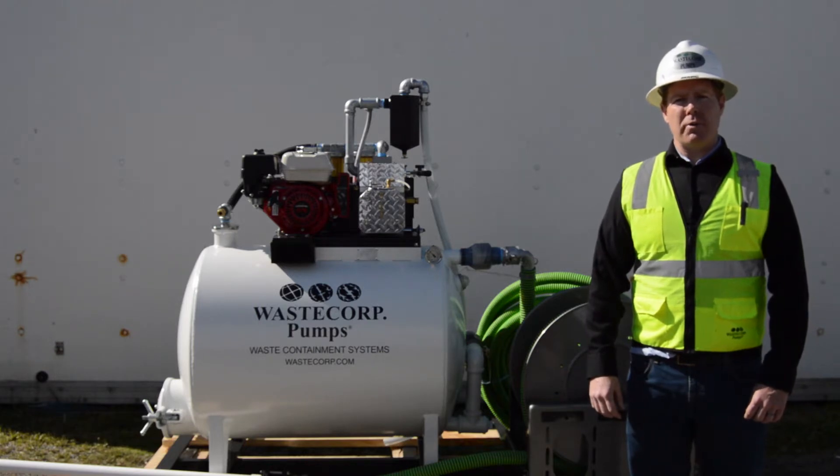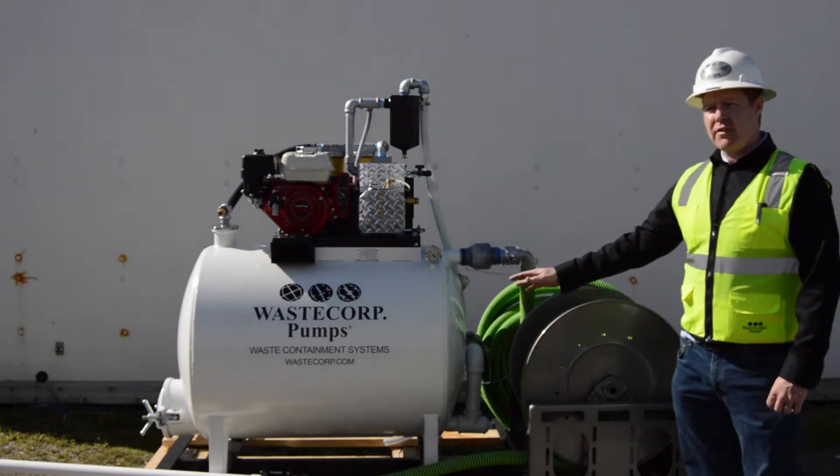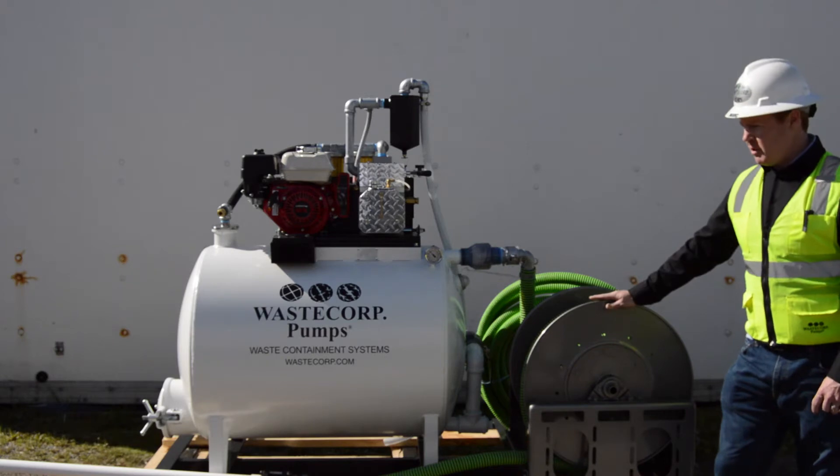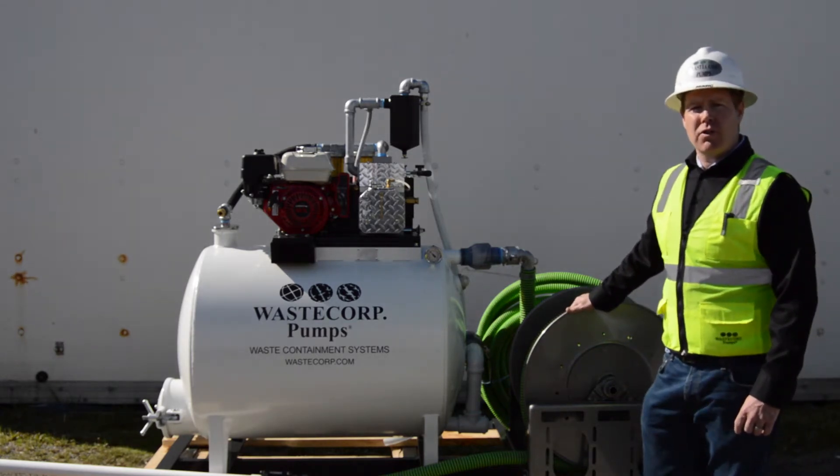This is a training video for the WasteCorp Super Duty vacuum system, 100 gallon to 250 gallon system. This particular unit is our 115 gallon unit with the optional Haney hose reel. This is a skid mounted unit; it can also be equipped with a trailer mounted version as well.